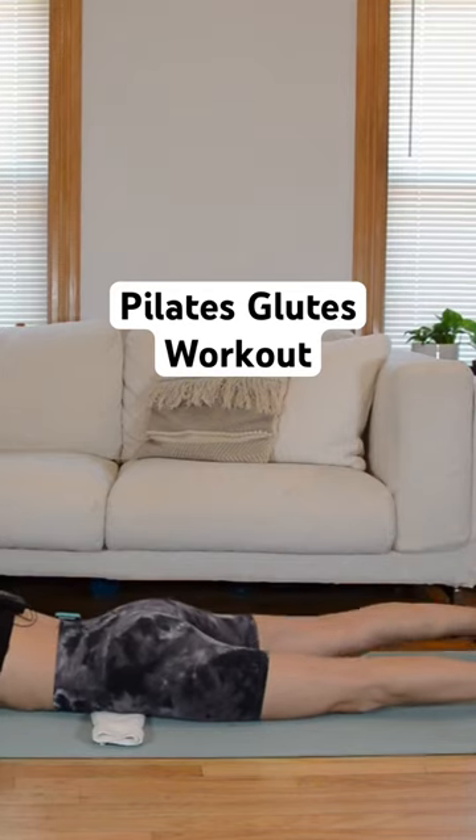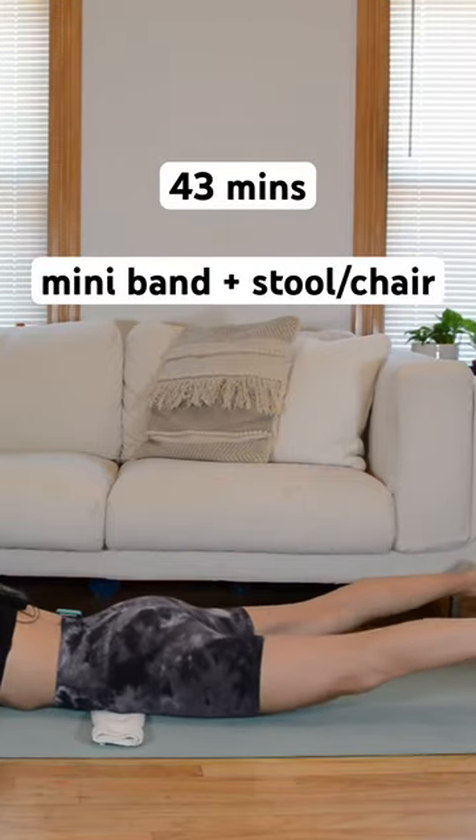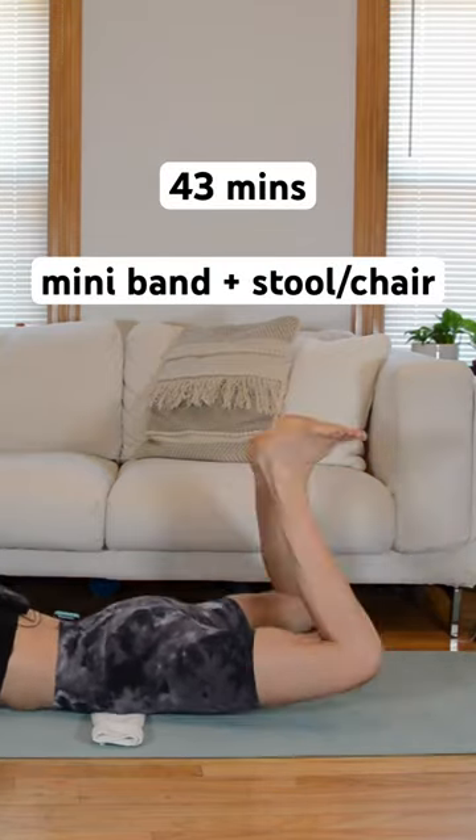This Pilates workout focuses in on the glutes. You'll need a mini band and a stool or a chair for it. We start down on the mat in a prone position, focusing on extension. We'll also add in a little bit of hip rotation.